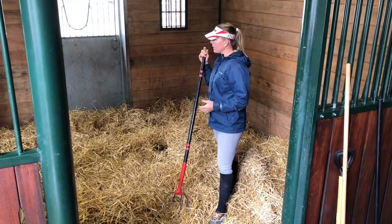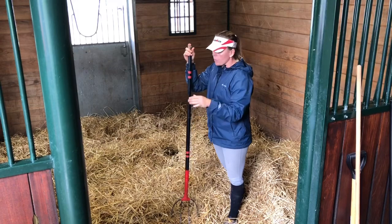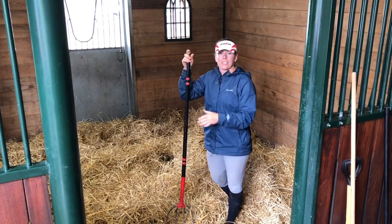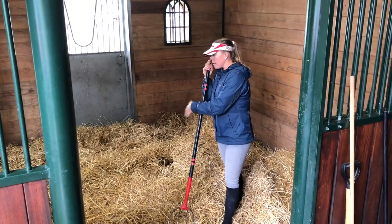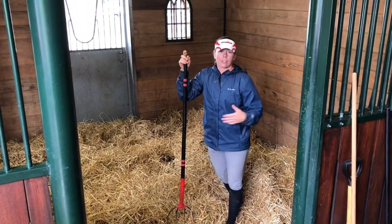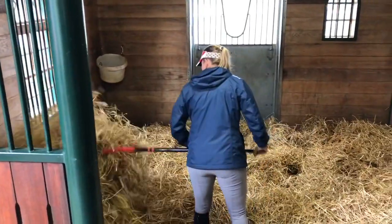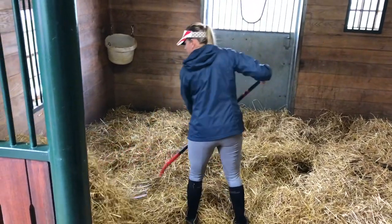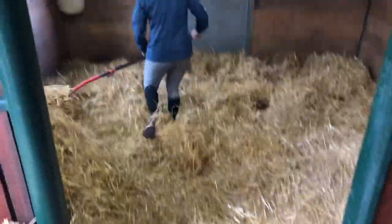The difference between cleaning a straw stall versus a shaving stall: in a shaving stall you're sorting it and throwing the shavings up on the wall to try to get all the manure out and pick up the wet. With straw, I'm going to sort the straw — put the clean stuff aside and get all the dirty stuff in the middle, then put the dirty stuff in the spreader. So in a shaving stall you're sorting to find all the manure; in a straw stall you're sorting to save all the good stuff. Here I'm just taking my straw fork and starting to throw what I think is pretty good straw to the side, uncovering wet stuff and manure which I put to a different side.